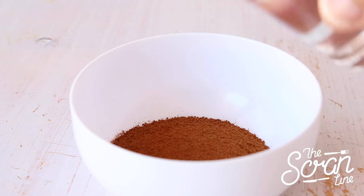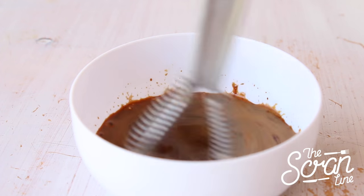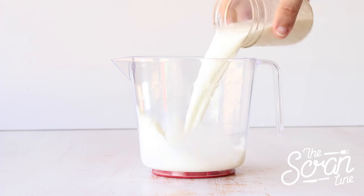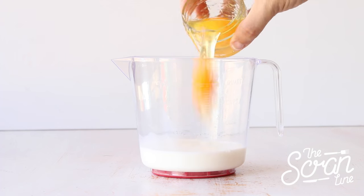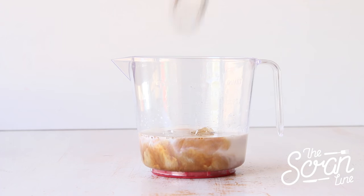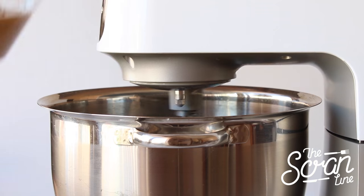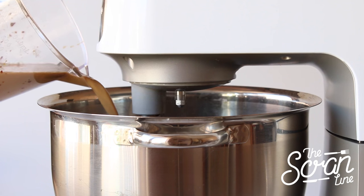To prepare your coffee mixture, add your water to your coffee and mix until everything is dissolved. Add your milk to a large jug along with your eggs and coffee mixture, and whisk those up well. Then add your wet ingredients to your dry ingredients in a slow and steady stream until everything is mixed.